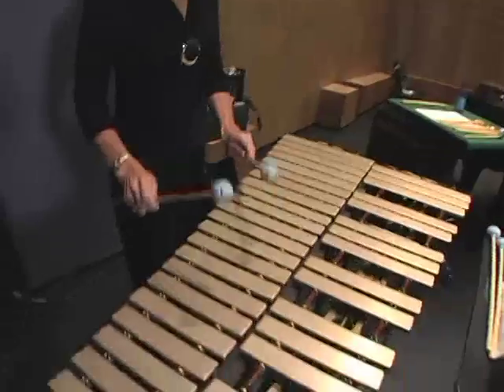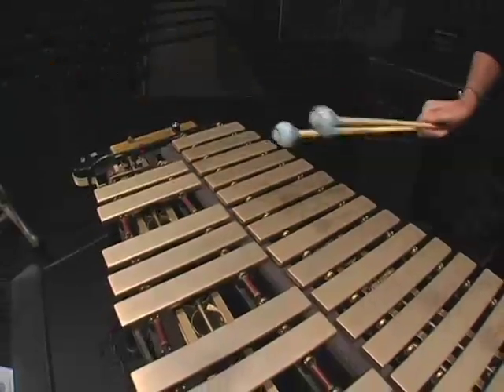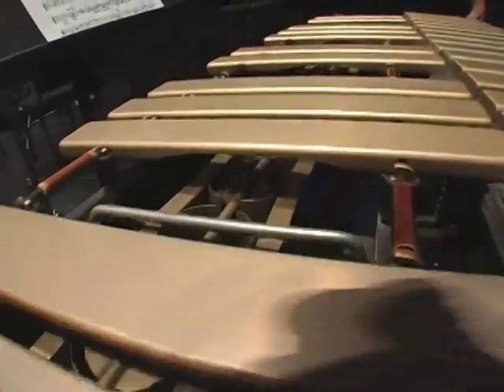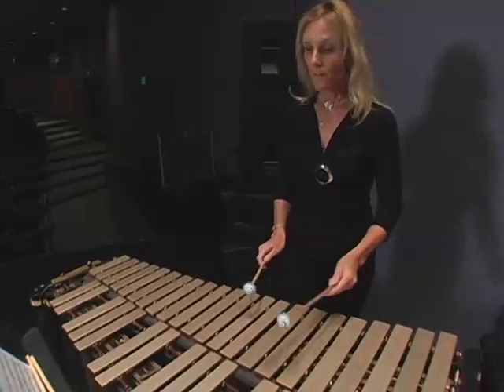The vibraphone is also made out of metal. This one is larger and lower in pitch than the glockenspiel, and it rings so much that we actually have a foot pedal to control the ringing of the keys. Another thing the vibraphone does that none of the other keyboard percussion instruments do is it has a motor — if we flip the switch and turn on the motor, the keys will vibrate. The vibraphone is also used a lot in jazz, and in fact you'll probably recognize this tune.